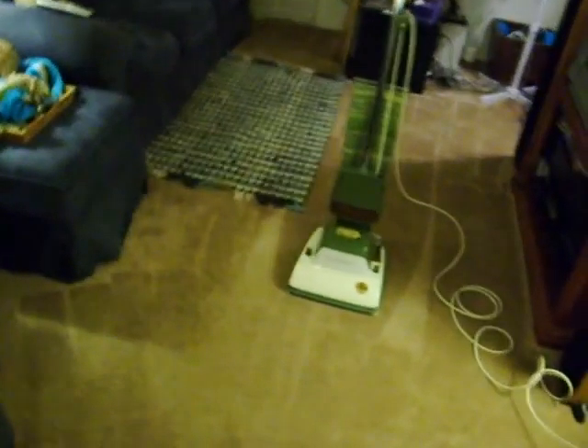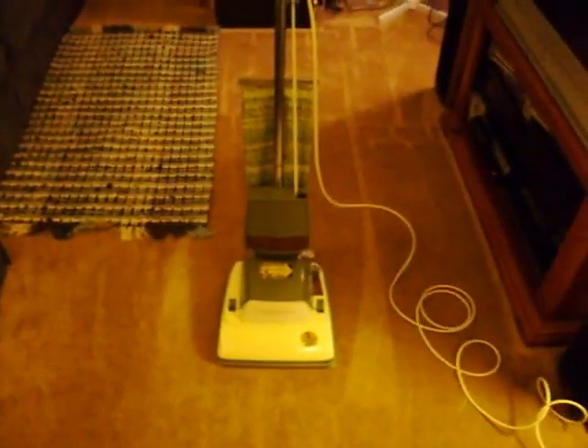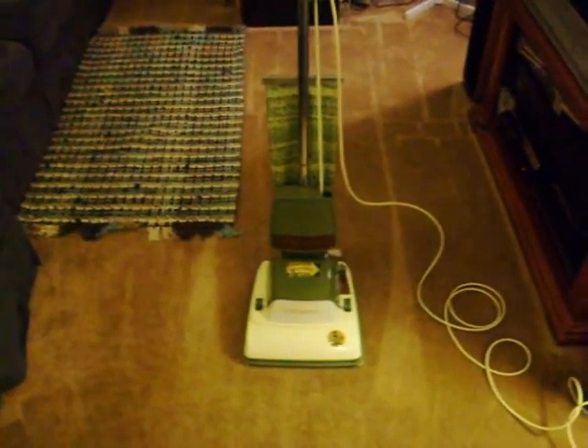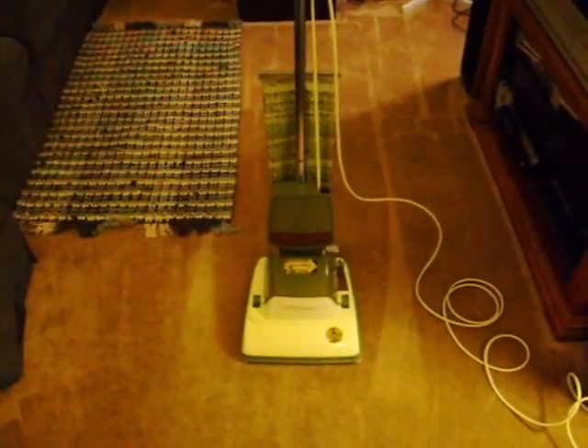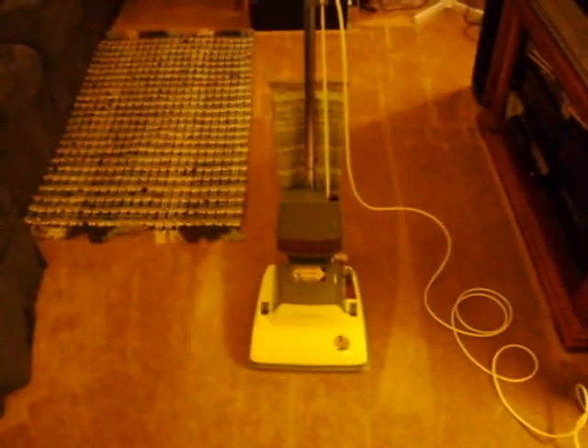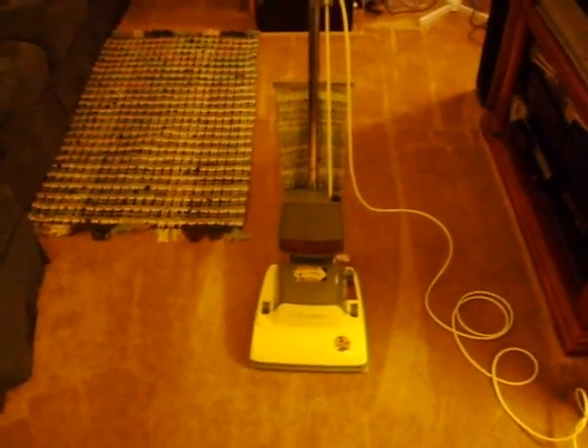As most people should know, this was originally designed, developed, and manufactured by General Electric. General Electric decided to leave the vacuum cleaner business in 1972, and the people at Premier Electric picked up the line and manufactured it until 1981-1982.